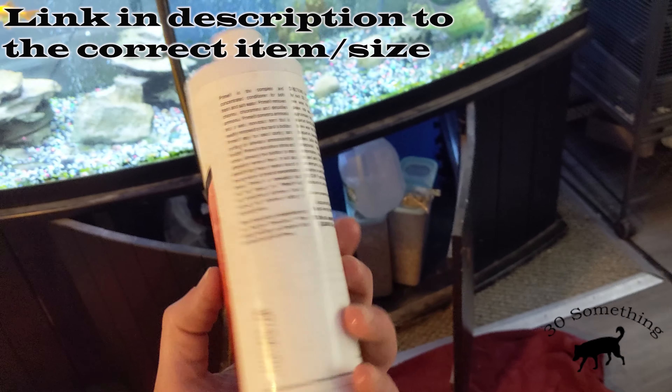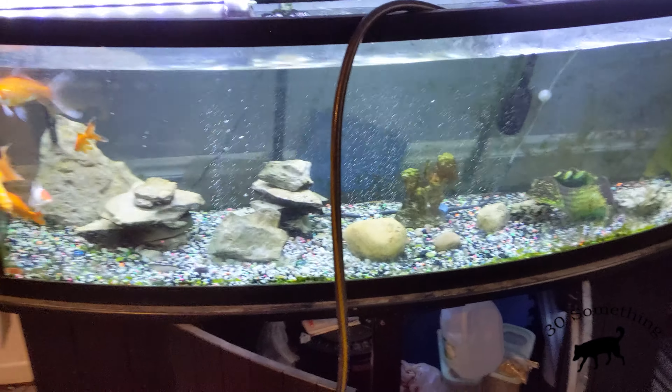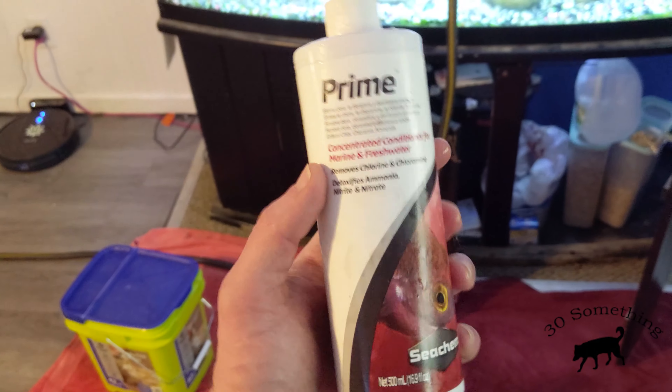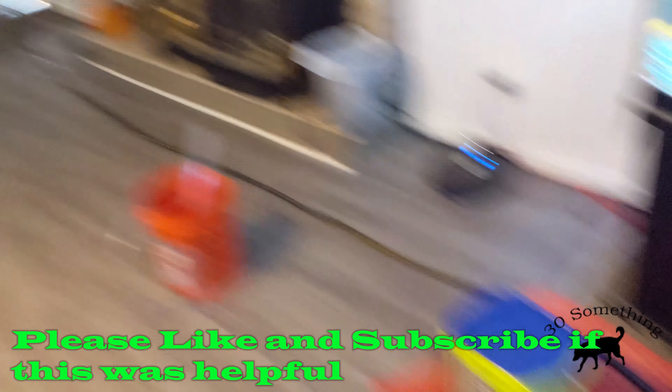It removes ammonia, nitrate, nitrites, and also heavy metals found in hard water. Been using this for 10 years, no issues with any of my tanks. So if you've got hard water, grab a bottle of this on Amazon — it's pretty cheap. Just run your hose, top off your tanks, no issue.